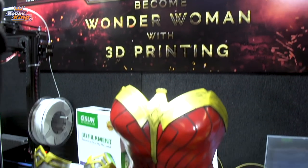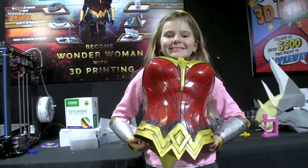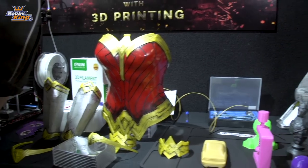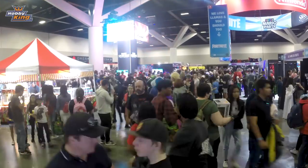Here you can see that we have done the Wonder Woman armor, gauntlets, everything, diadem, and we've also done the helmets from Overwatch. You might recognise the character of Reinhardt. Come with me and let's see who we can find.